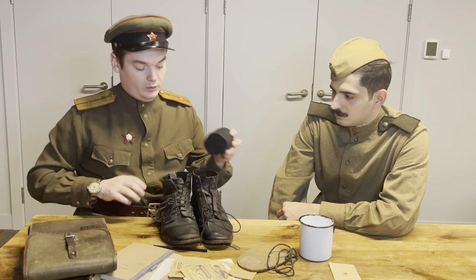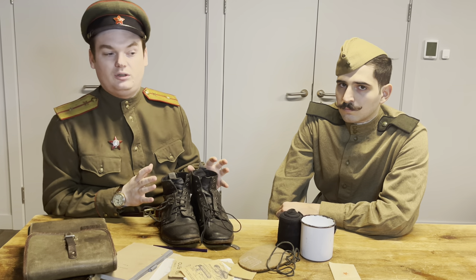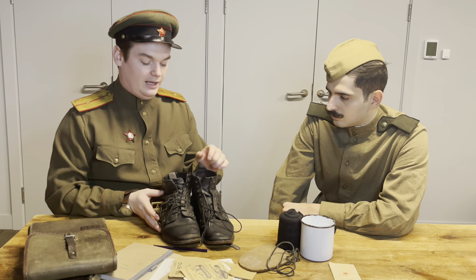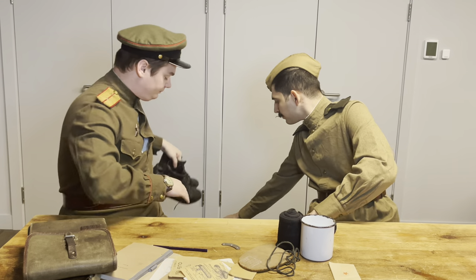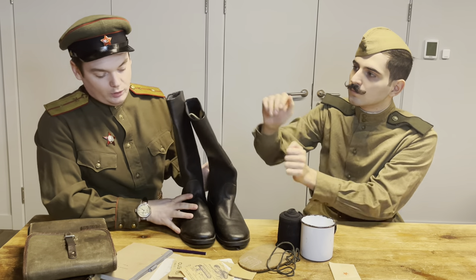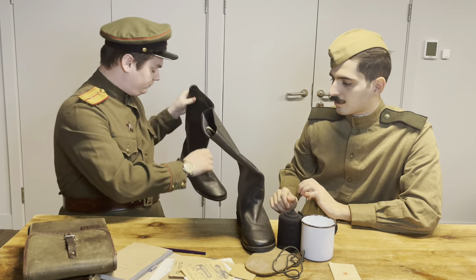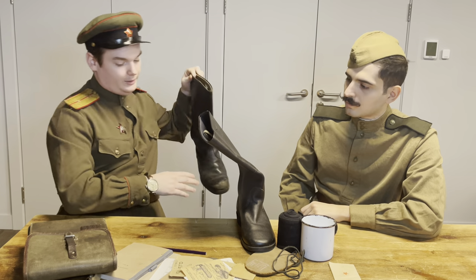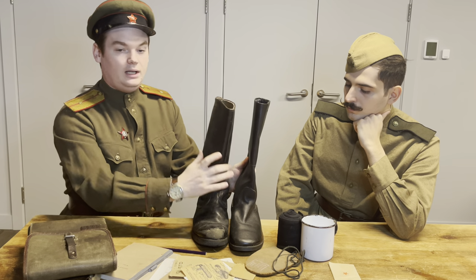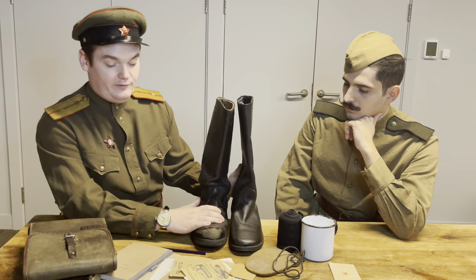The next model we want to move on to — covering only the basic models in this first part — is the basic high boots. We have two models here: on the left a soldier's leather high boot, and on the right an officer's leather high boot. They're both field boots. I'll go into the parade boots a little bit later on. As you can see, it can be quite hard to distinguish between the two.